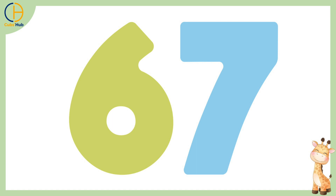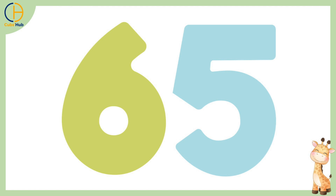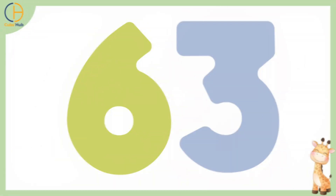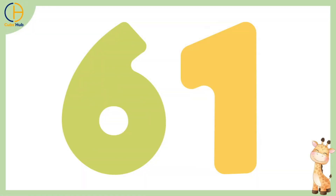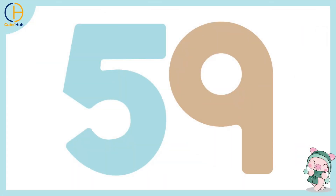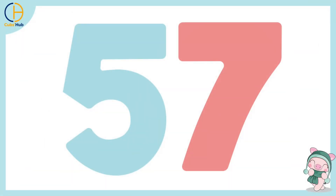68, 67, 66, 65, 64, 63, 62, 61, 60, 59, 58, 57,